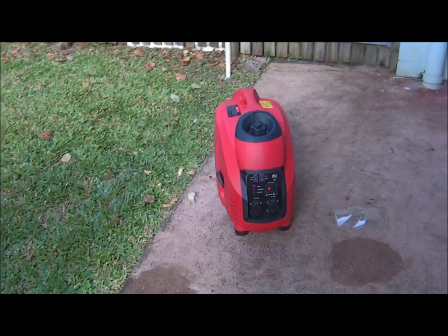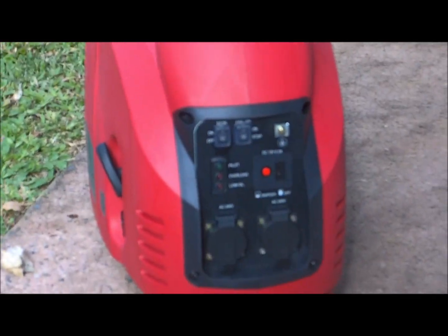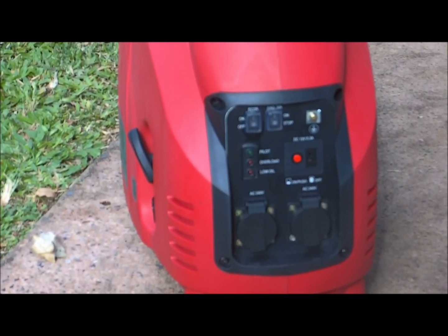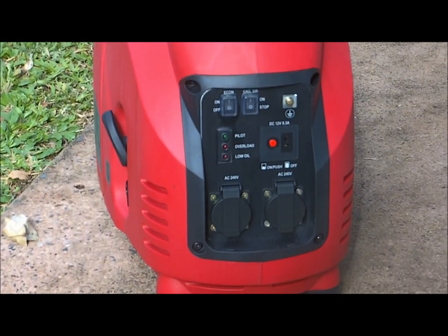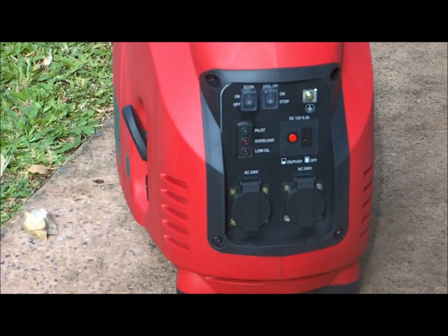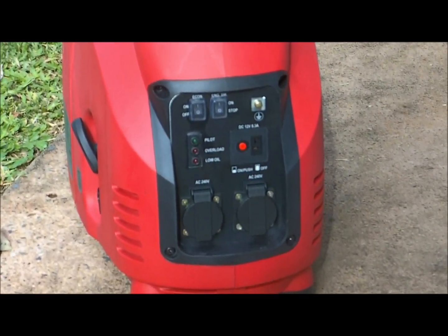Just a few things on the front: an ECO button up to the left, the on/off button inside it, overload lights and oil lights — no oil light.